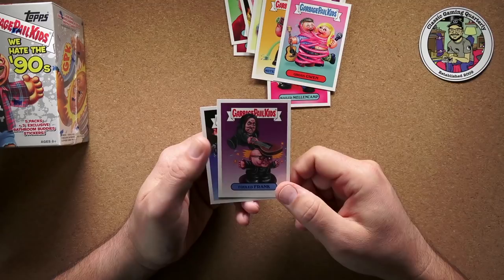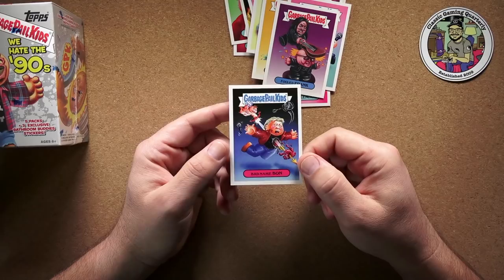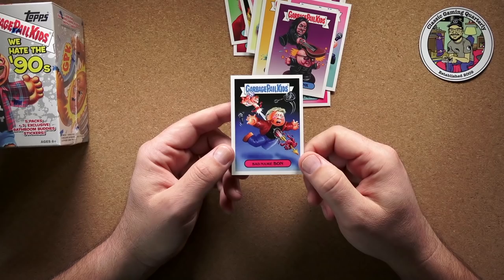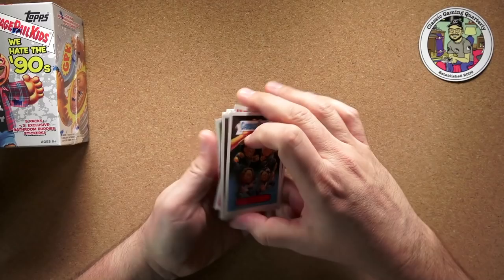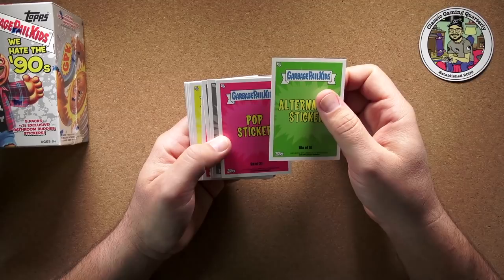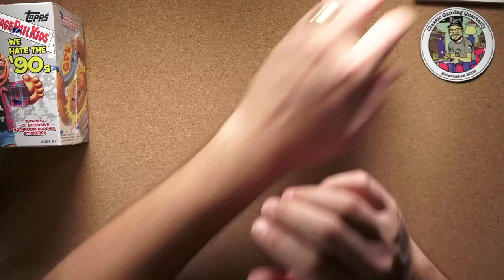Fouled Frank — is that supposed to be Frank Zappa? I really don't know, I've got nothing. And then Bad Name Bon — Bon Jovi getting his heart shot out by Cupid. That's pretty cool, and the 'Bad Name' is obviously from 'You Give Love a Bad Name.' If I'd known these were going to be this cool, I would have opened them a long time ago. I'm pretty impressed by all of these.